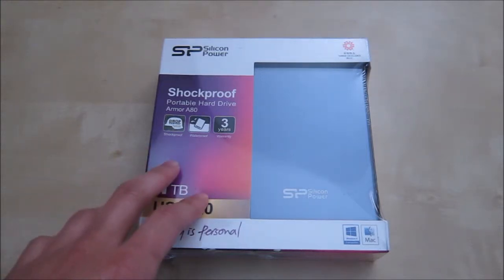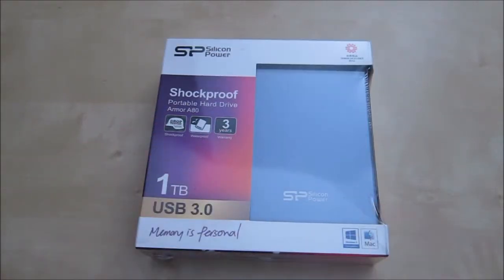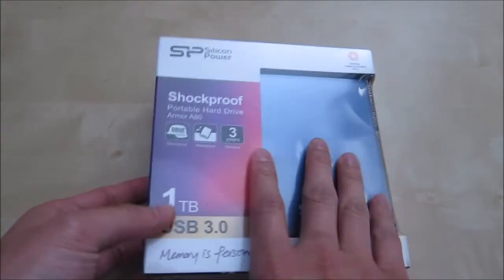This rugged hard drive is tested for shockproof, waterproof, and also pressure proof. You can see it has a three-year warranty. It comes in a nice packet and it looks like a navy blue color. This is the one terabyte version with USB 3.0.